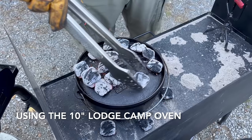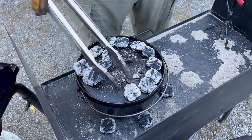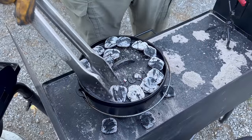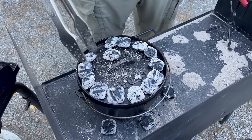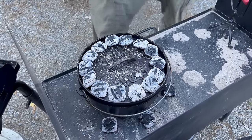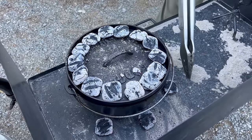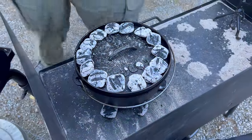We are using the 10-inch Lodge camp oven, by the way. One ring around the top equals 14, and sometimes I put two extra up there. 14 on top and six on the bottom — just slide those in and start a timer.